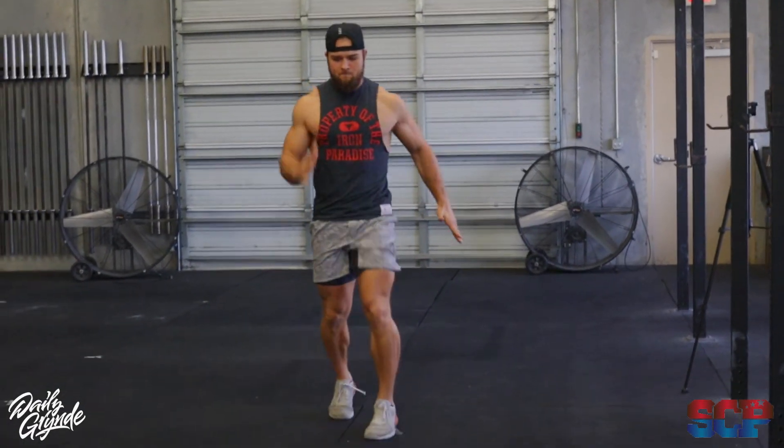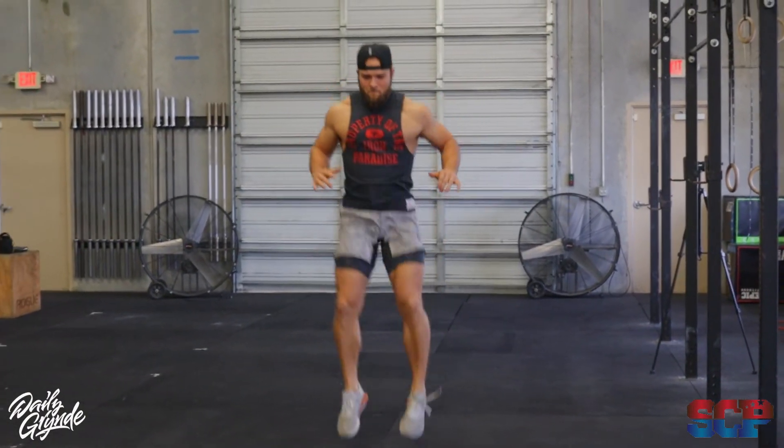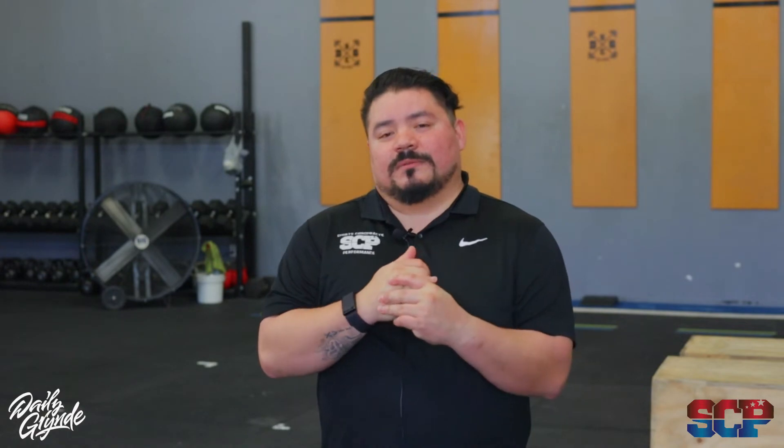We're going to do A-skips and tuck jumps. Make sure we're getting a good amount of these in — not doing too much crazy stuff or too many that we're getting tired.